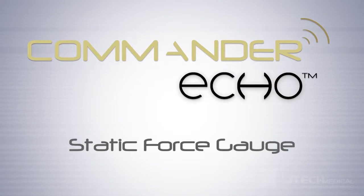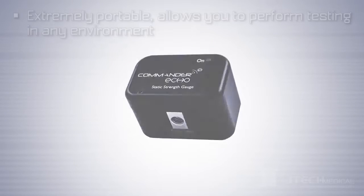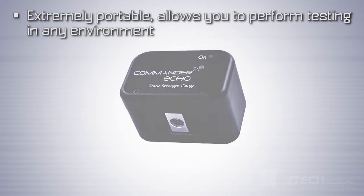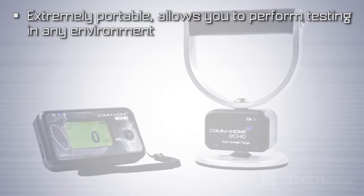Introducing the new Commander Echo Static Force Gauge. Commander Echo's Wireless Static Force Gauge is extremely portable, allowing you to perform functional testing in any environment.